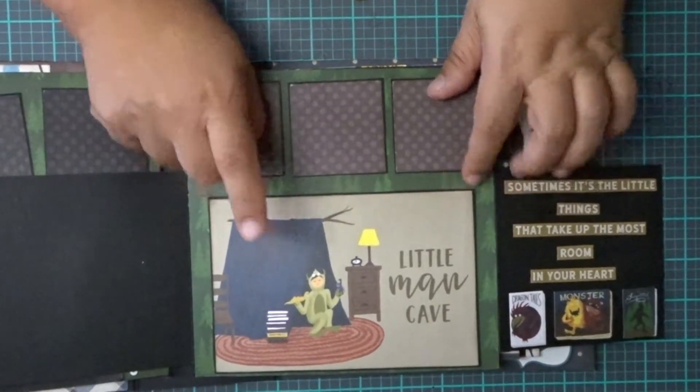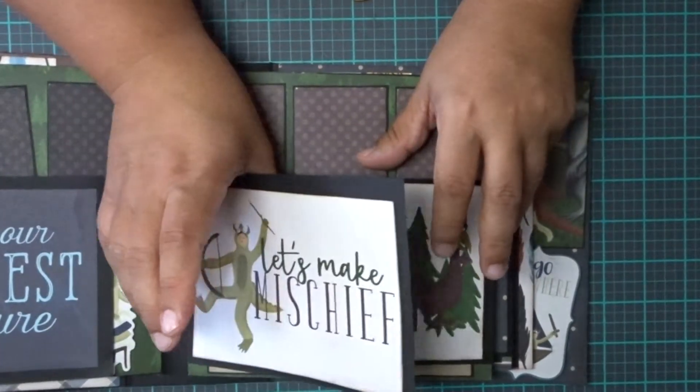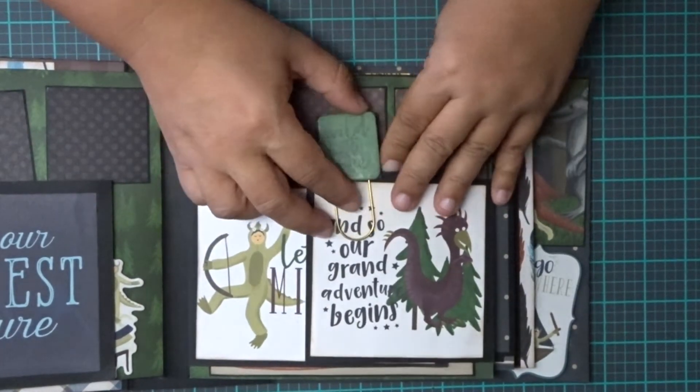4x6, 4x6, and then these here are 3x3s. So you would just close it like that, and it's definitely a lot of room for pictures.